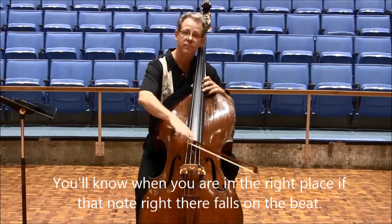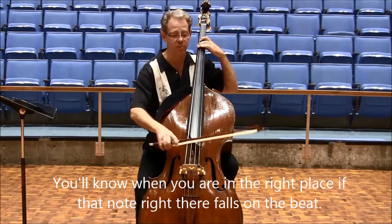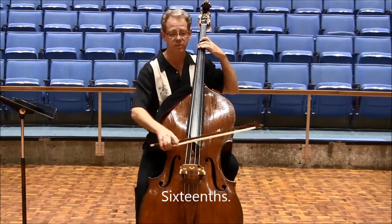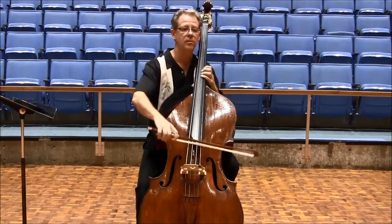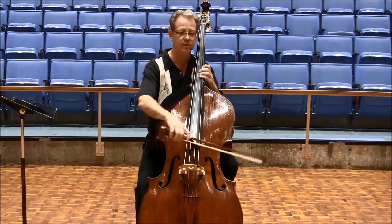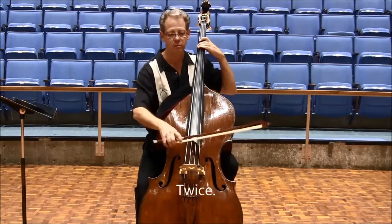Know you're in the right place, and that note right there falls on the beat. Sixteenths. Only twice. So we got all. Twice.